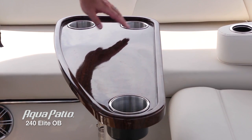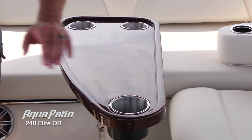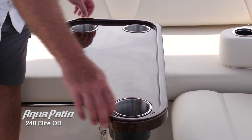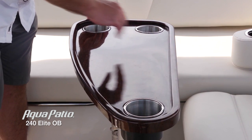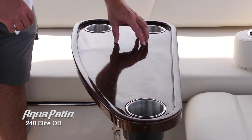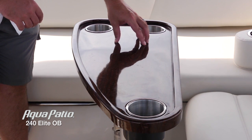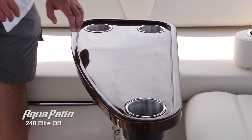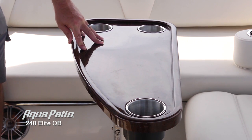If you're going to have some snacks during the day — and we all will — this beautiful wood grain table has inset cup holders and a raised edge around the outside so your belongings are not going to slide off. It's very sturdy because it's got two pedestal bases instead of just one.